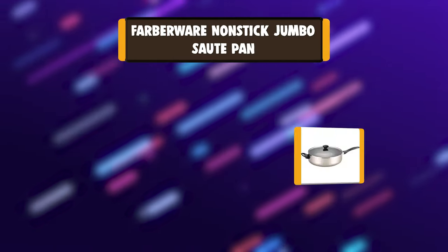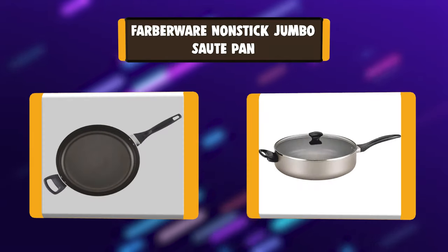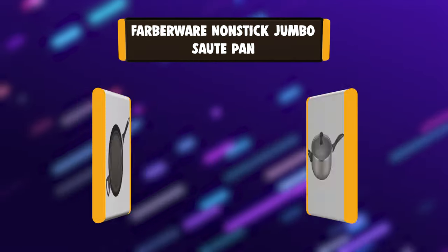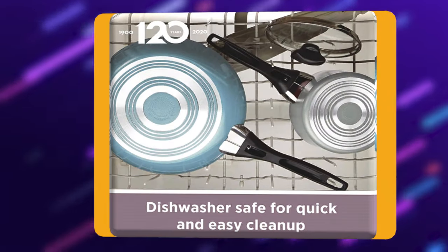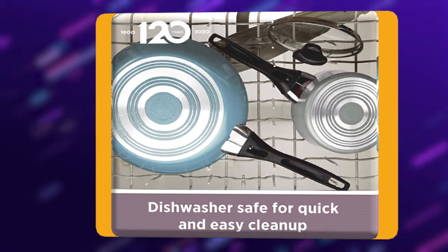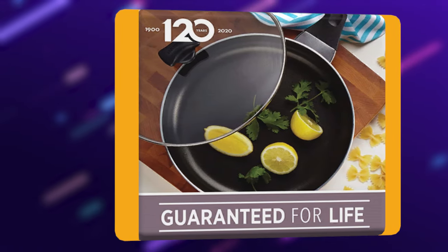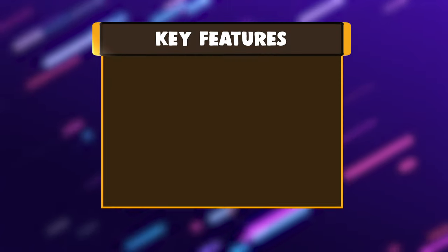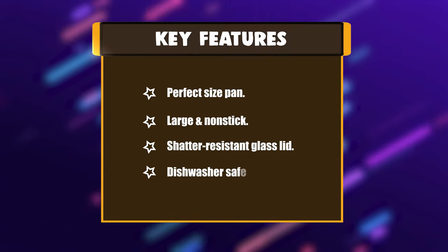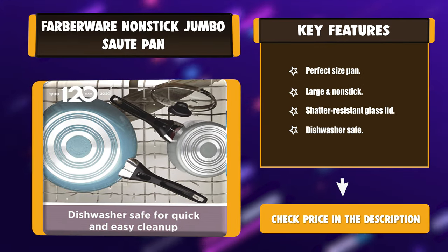Number 4: Farberware Non-Stick Jumbo Sauté Pan. Sizable enough to help cook everything from one-pan meals to generous side dishes, the Farberware Dishwasher Safe Non-Stick Jumbo Cooker with Helper Handle is a convenient addition to cookware collections. This dishwasher safe covered jumbo pot continues that tradition for a new generation with easy cleanup for everyday use. Key features: perfect size pan, large and non-stick, shatter-resistant glass lid, dishwasher safe.